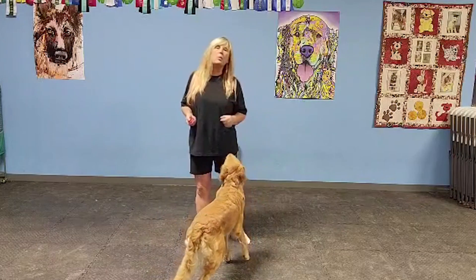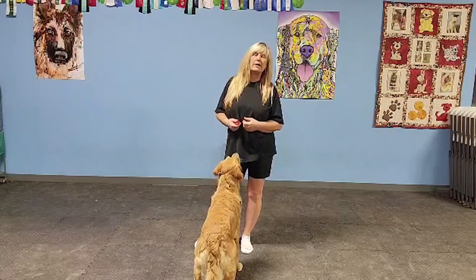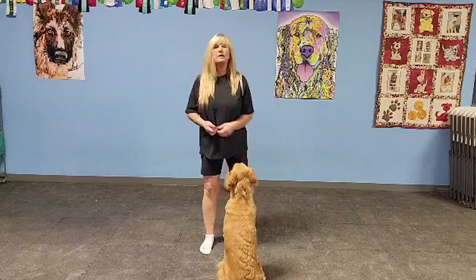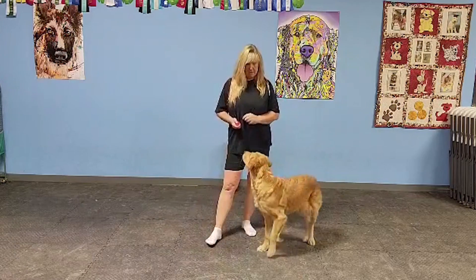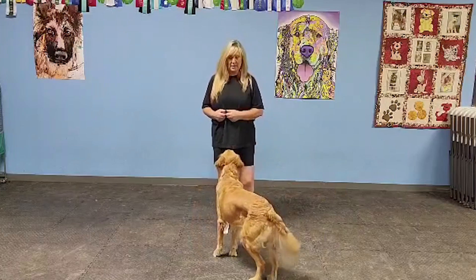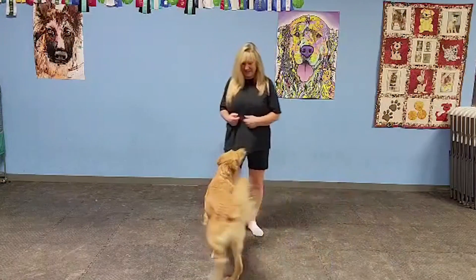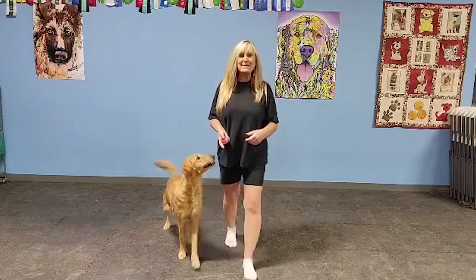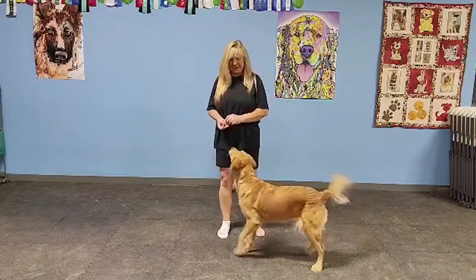From there you can work on the opposite direction. You're going to have to go back to luring and say twirl. Use a smaller twirl motion. This is not her strong suit but we'll see if she can do it. Twirl. She may not be able to do this right away. Twirl. She's like, 'what am I supposed to be doing?' Twirl. There you go — good job!